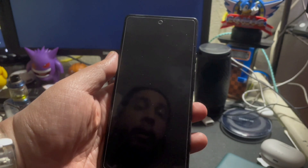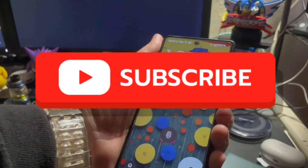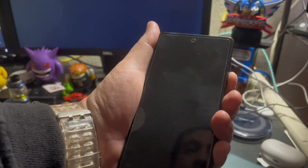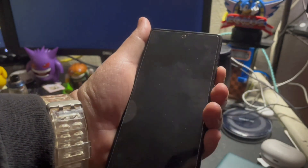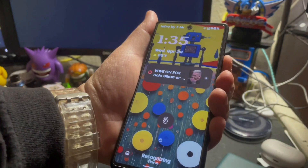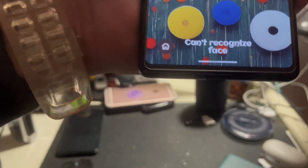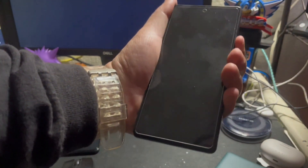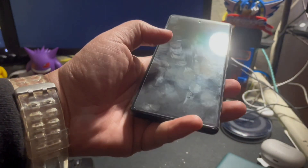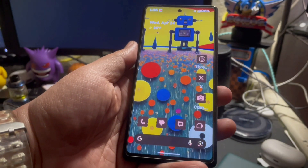There's a lot of functionality in this custom ROM. One of the first things that I demoed this morning was face unlock and it does work. You guys can see this is a Pixel 6a and face unlock is working on it. It works where it doesn't unlock if your eyes are closed — I'm gonna close my eyes right now. It says it can't recognize face. Eyes open, it unlocks. So that's pretty cool, but you can also use the biometric fingerprint sensor if you want to.